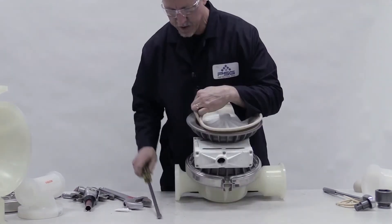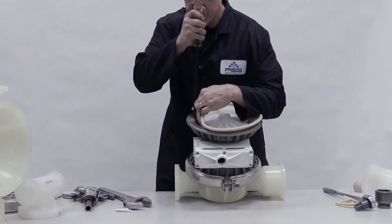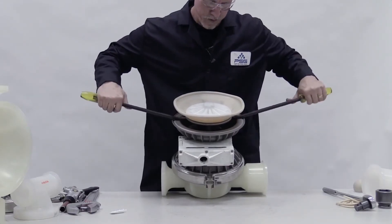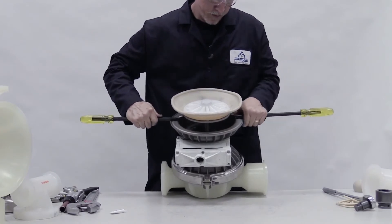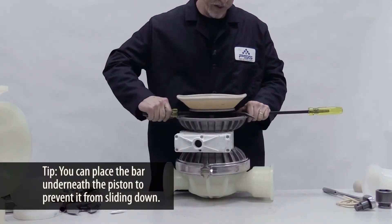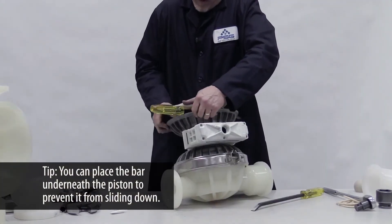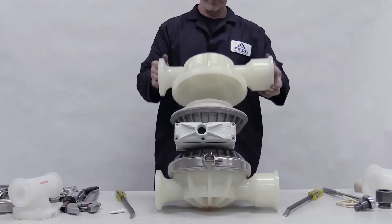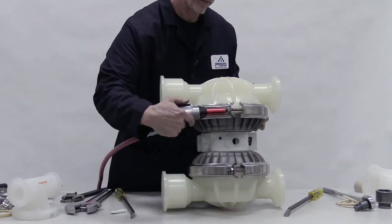Lift the diaphragm and insert a pry bar under the inner piston. Do the same on the opposite side. In a single motion, use the bars to pry up the inner piston and use one of the bars to hold it up. Push the diaphragm rim down and remove the pry bar. Place the liquid chamber over it and clamp it.